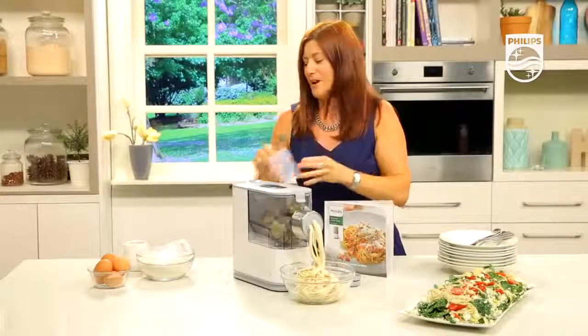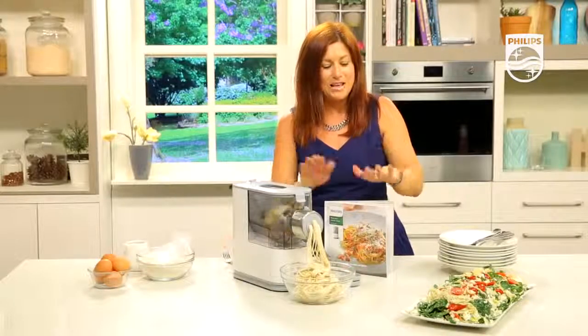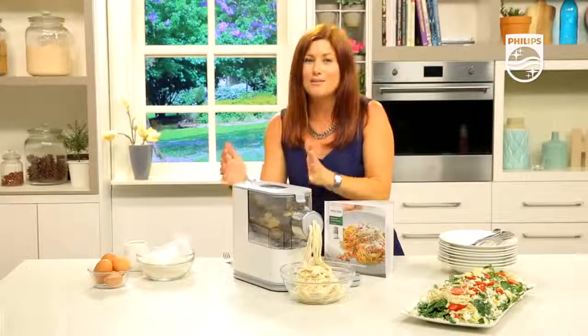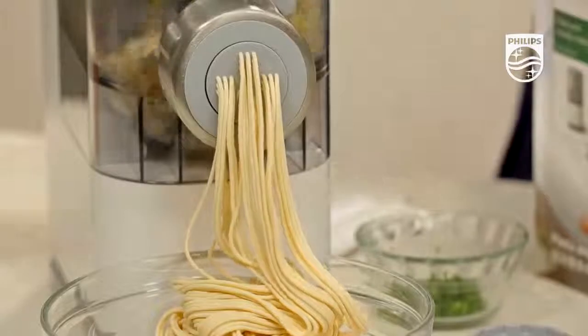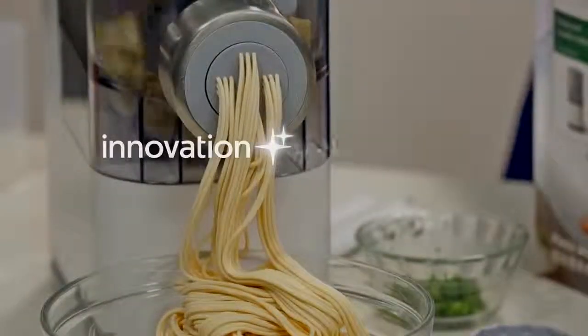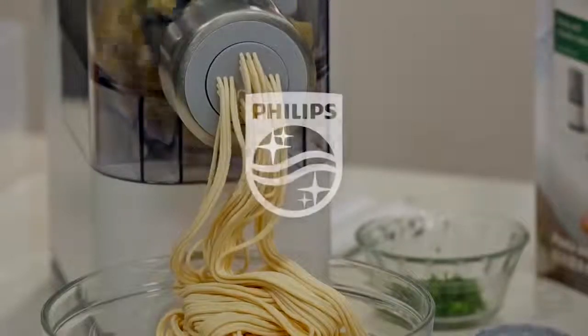The pasta is almost done. You're getting the recipe book, three discs, and this fabulous fully automatic pasta noodle machine. All you need to do is cook, then sit down and enjoy. Innovation from Philips.